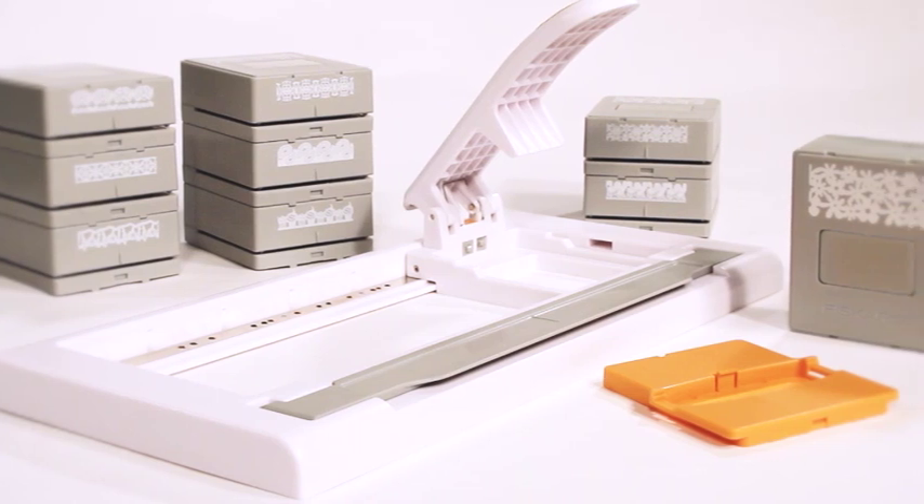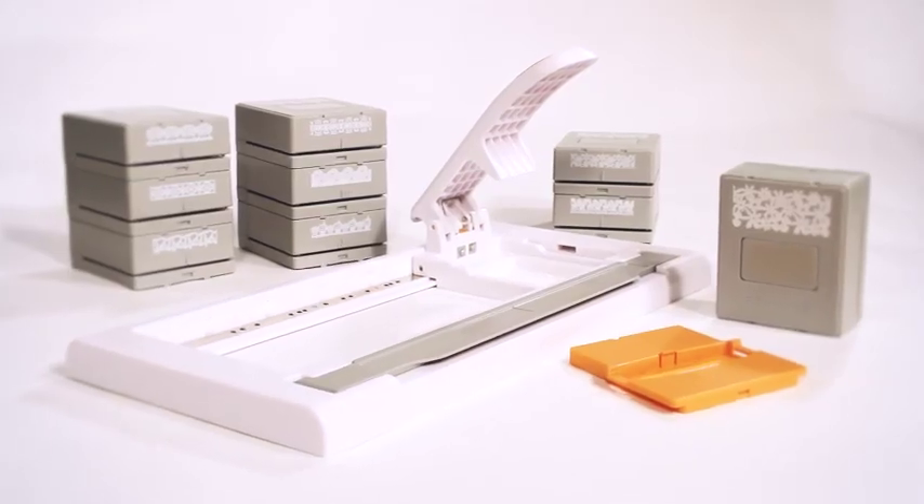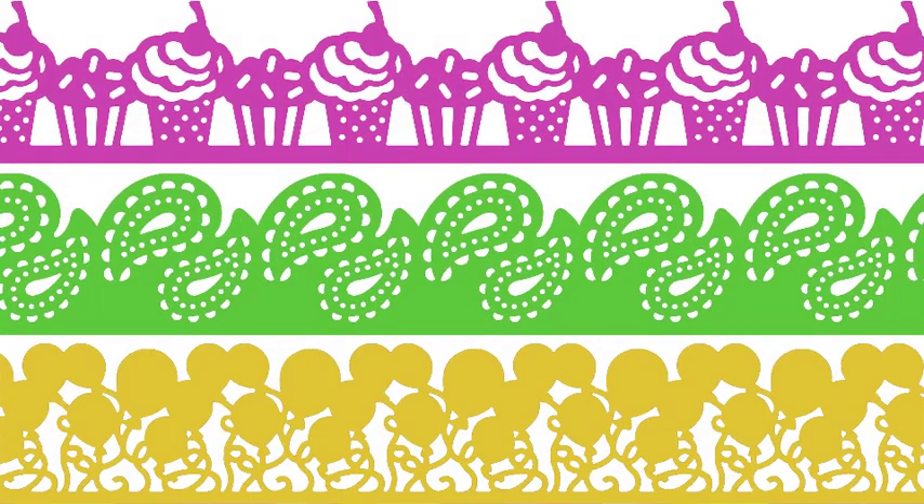Here is the new Advantage Punch System from Fiskars, designed to be the most intuitive punching system. The system is composed of a starter set and interchangeable cartridges to decorate edges or create fancy ribbons.